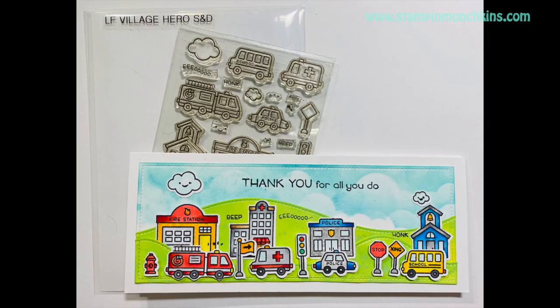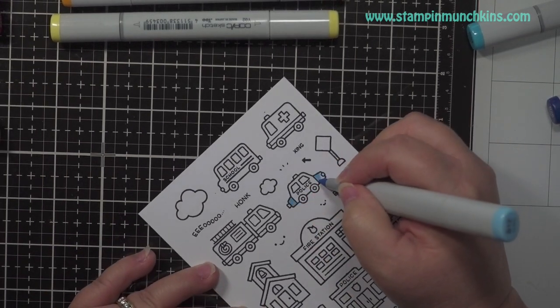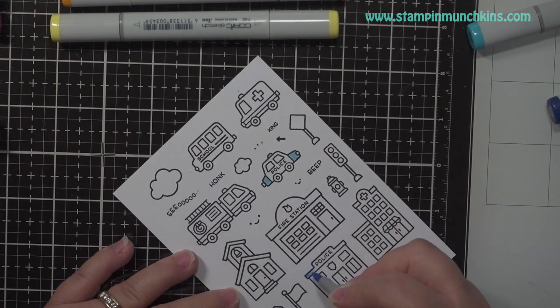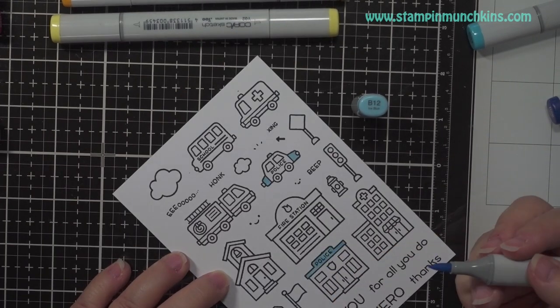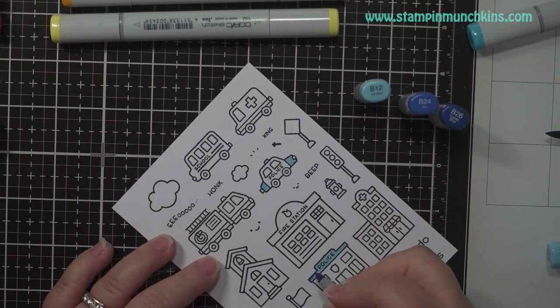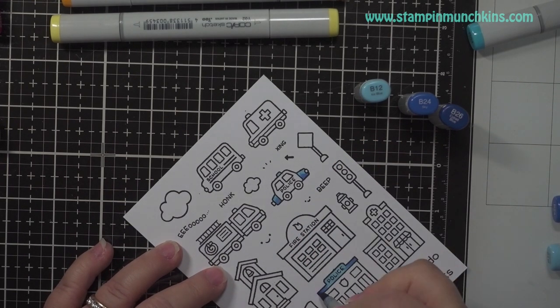Hi guys, this is Sen and welcome to my Copic coloring video. We did this challenge — one stamp set, one card hop — and I decided to put the coloring in a different video so it wouldn't be so long if you didn't want to watch the coloring. But if you do want to watch it and you're here, welcome.